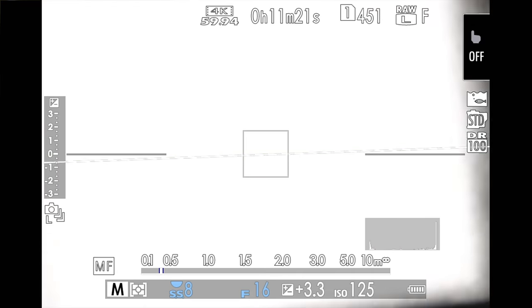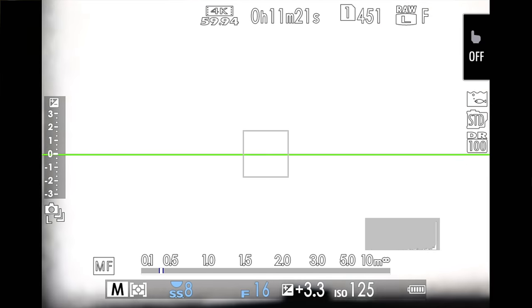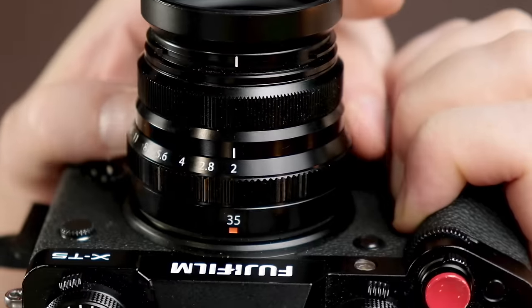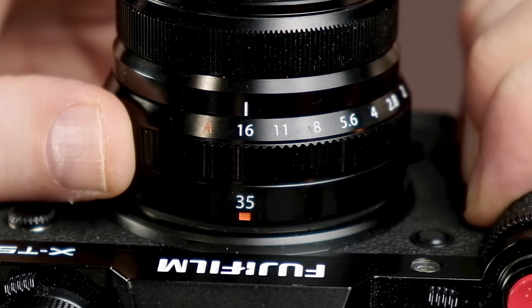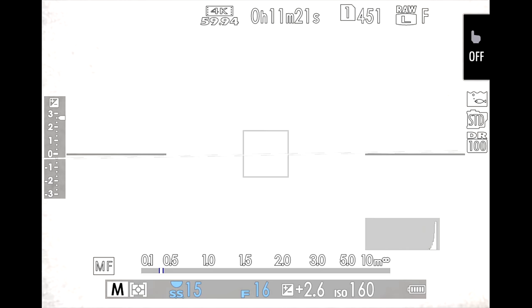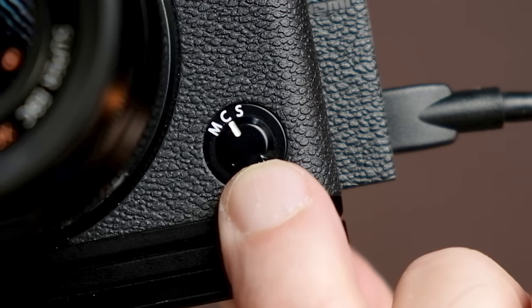Point your camera at something white — for example, I'm gonna point it at this light right here. You can even point it at your computer monitor with a blank Google doc open, making sure it's bright and covers the entire frame. Stop down your lens as low as you can, in this case f16. Put your ISO dial into the lowest native ISO for the least amount of noise. Adjust your shutter speed so the light is bright and covers the entire frame. Consider putting the focus mode into manual and focusing to infinity. Once you've done that, go ahead and take the shot.